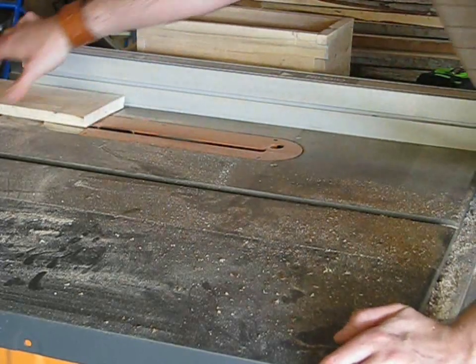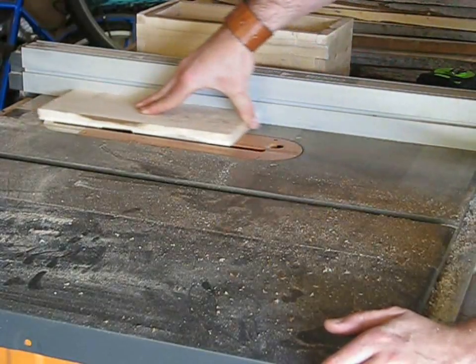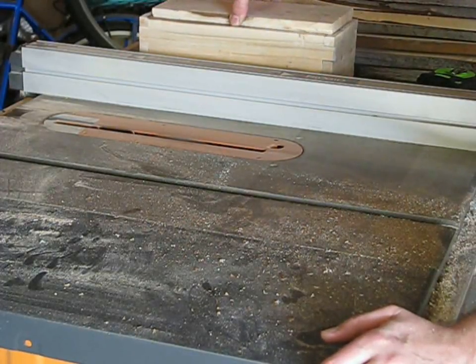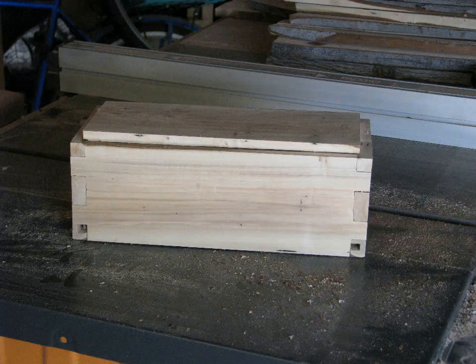Now I'm making the lid. It has a rabbet all the way around the center piece so it can fit tightly. It's a good idea to cut off a little bit at a time and check for fit. And here it is, fit into the box.